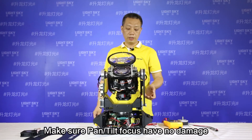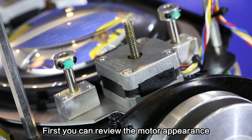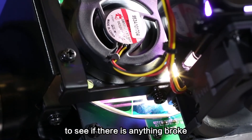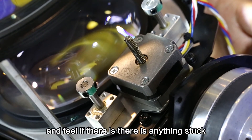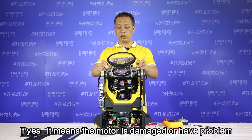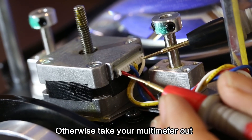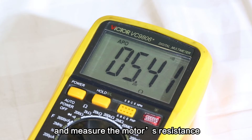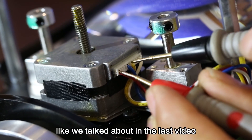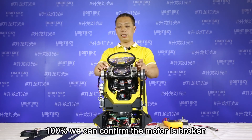Lastly, check the focus motor and make sure it has no damage. First, inspect the motor's appearance to see if anything is broken. Then simply rotate the bolt to check if anything is stuck. If yes, it means the motor is damaged or has a problem. Otherwise, take your multimeter and measure the motor resistance as discussed in the last video. If the measured data is different from expected, we can confirm 100% that the motor is broken.